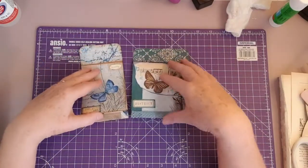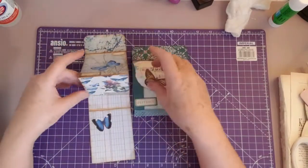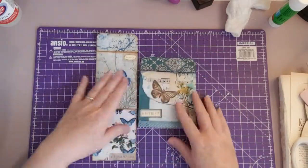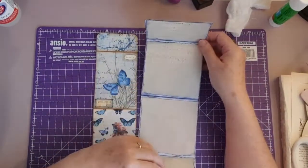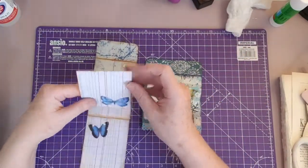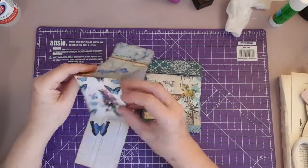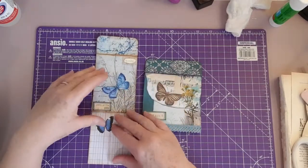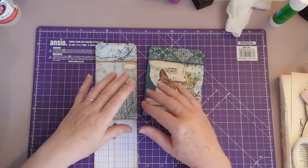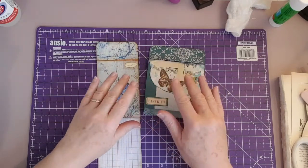I think they're quite dinky and I really like this one made from the smaller envelope. How do you photograph these to show their beauty? It's difficult to show what they actually are. Okay, sorry about the interruptions.